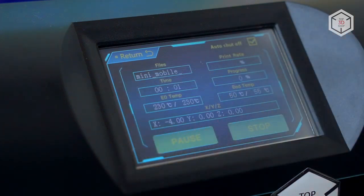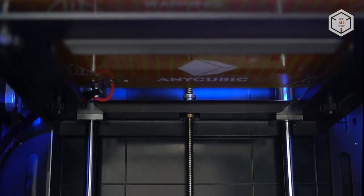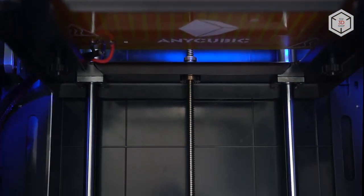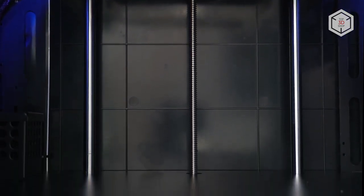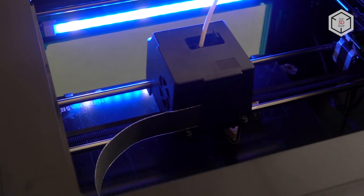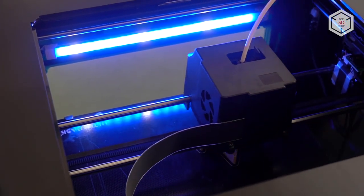Compared to the original 4MAX, the build volume of the Pro version is slightly reduced on the Y-axis and Z-axis. However, on the X-axis the build volume expanded by 2.3 inches. The print chamber is illuminated — it features an LED strip light placed inside the printer, right above the chamber door.